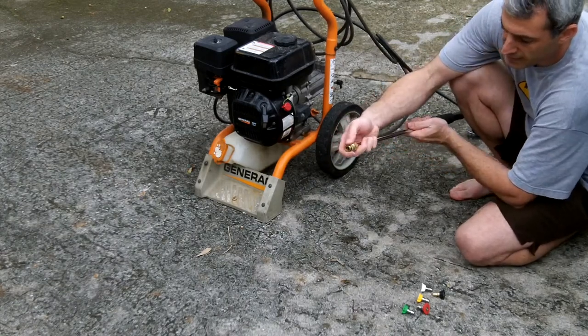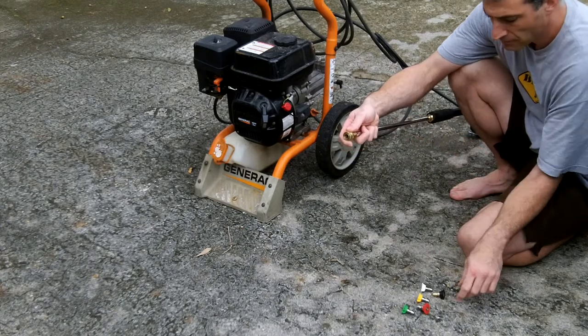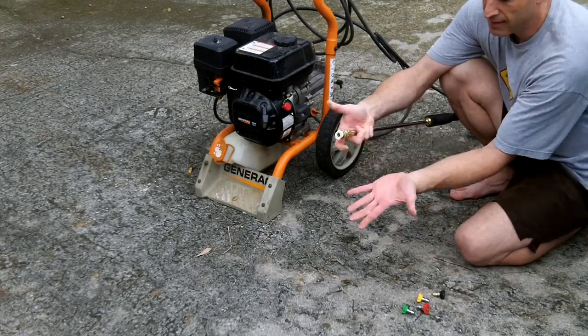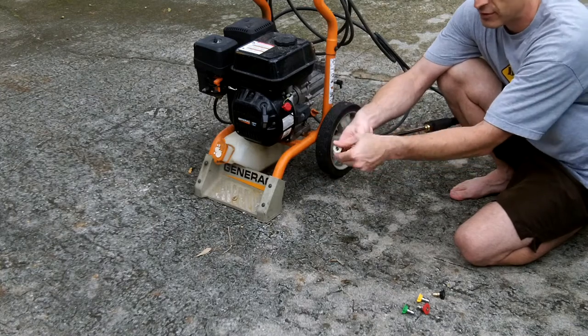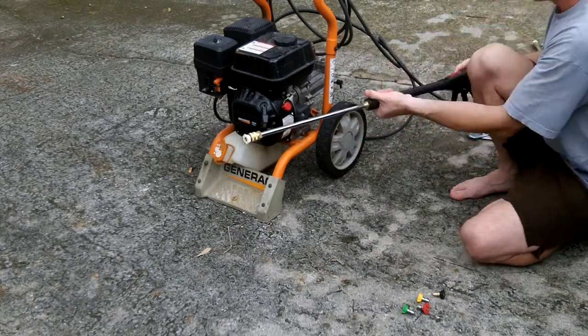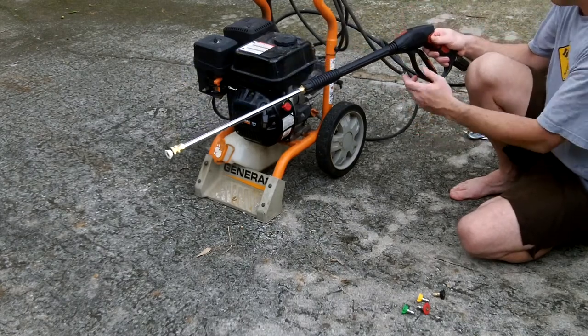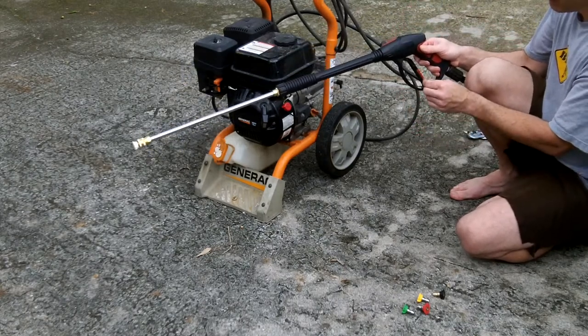Up here is your quick disconnect — it's just a pull back on a spring. Take one of the nozzles, pull this back, put the nozzle in, let go, and it's on. You can actually still turn the nozzle around to the angle you want. That's it — the pressure washer gun is connected and ready to use.